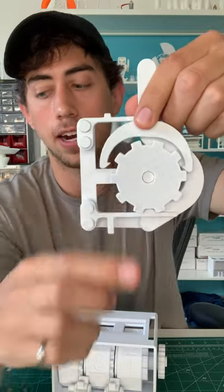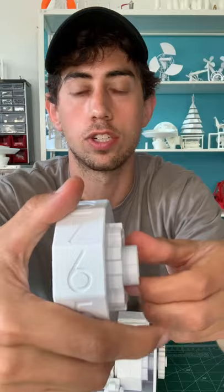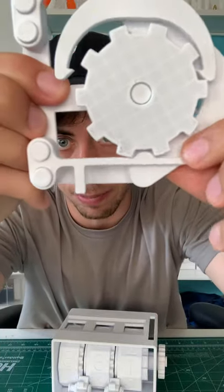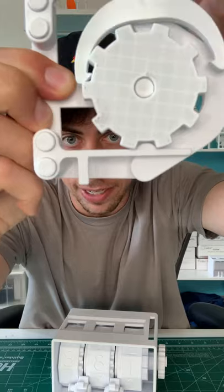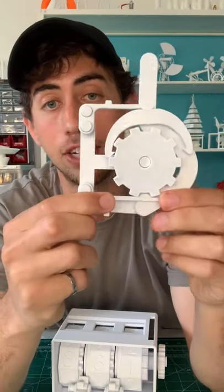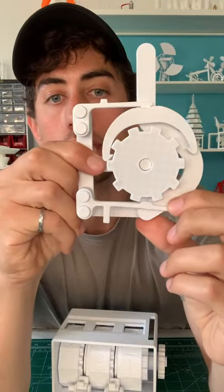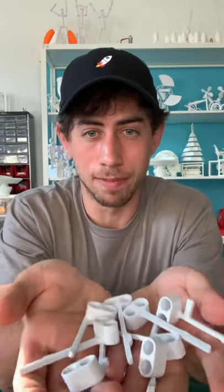This sprocket is attached to this number wheel, and every click corresponds to one-tenth of a movement, or one single number. The thing that allows it to get that click is this spring right here. Every time I move it, that spring moves out of the way and pops back in. This was actually the most challenging part of this whole design, because it's really hard to model the flexibility of a piece on the computer. So for the spring, I had to rely on the old trial and error method, which is what you see right here.